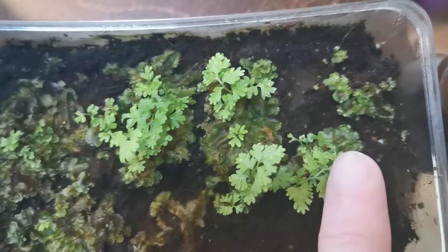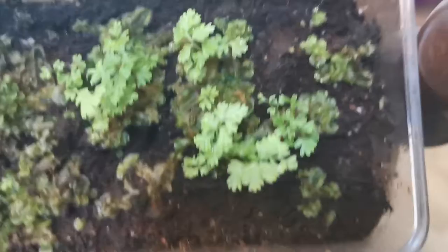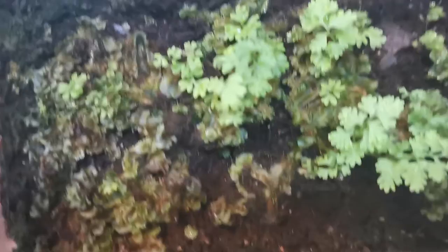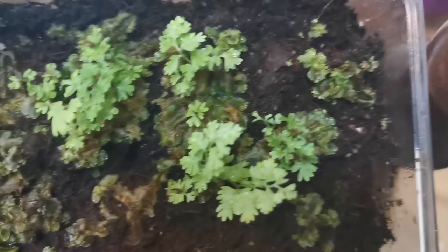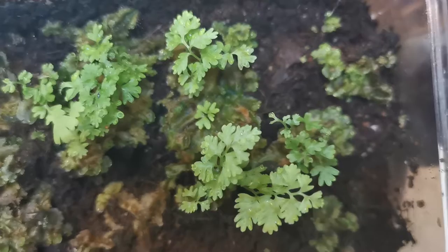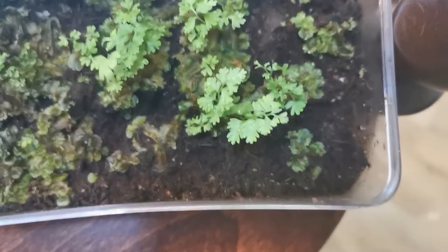It did take a long time before they got to this stage, and I'm not sure anymore what they are supposed to be. I know there were some tree ferns in here and also some Selaginella, but these don't look like Selaginella to me. I was really desperate to get some Selaginellas because they're not sold in Norway. I was very happy to eventually get Selaginella powder, but when I put the spores in here I didn't think I would be able to get any Selaginella anytime soon.